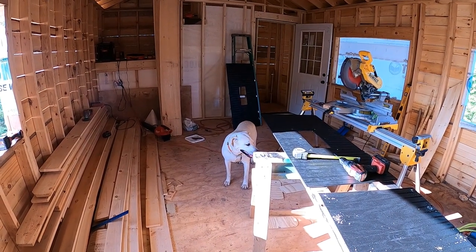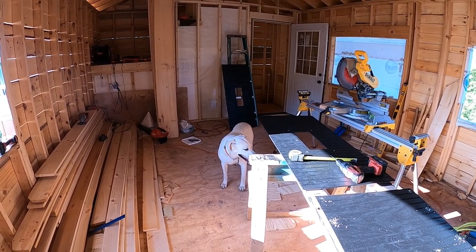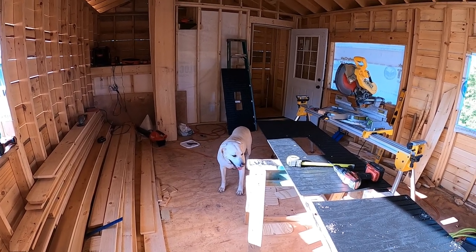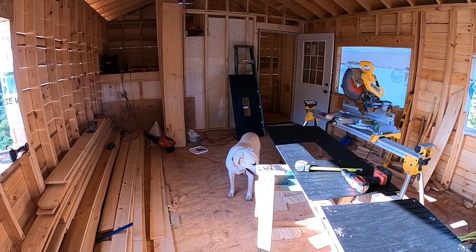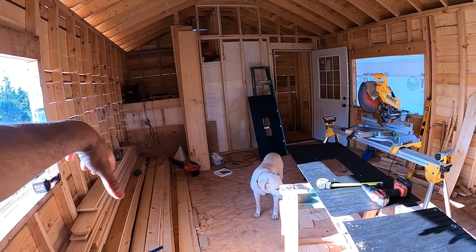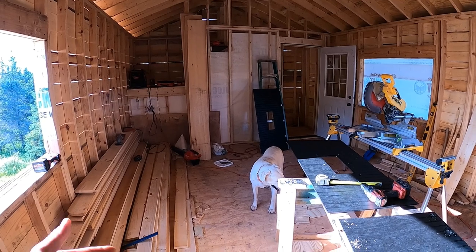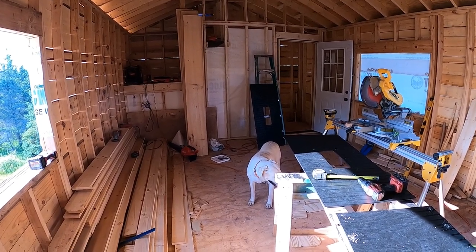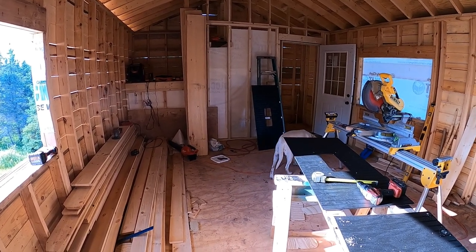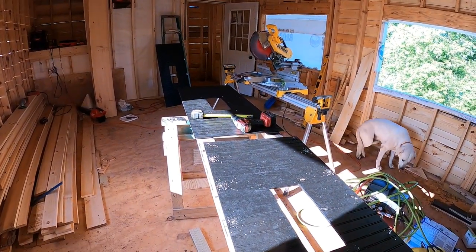The second layer of plywood went on uneventfully and exceeded my expectations. The floor is sturdy as can be — no soft spots, no creaks, no noises. Basically one sheet goes lengthwise and then another set goes the opposite way. If I could go back in time I'd probably just use three-quarter-inch tongue-and-groove from the beginning, but I'm satisfied with the results.